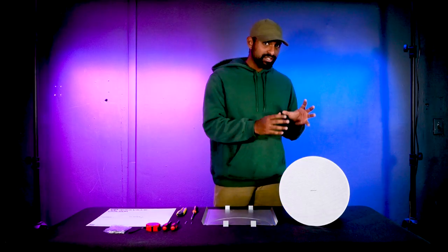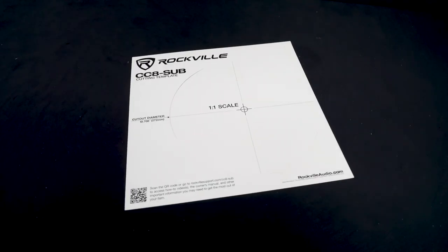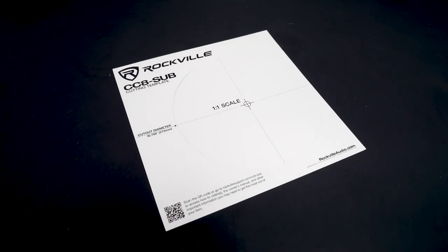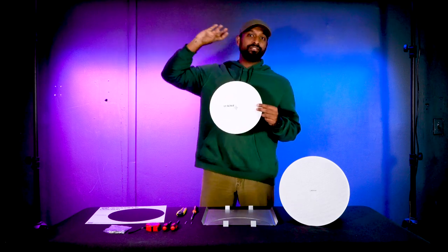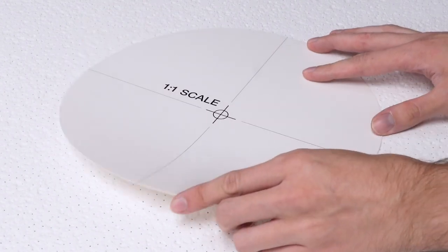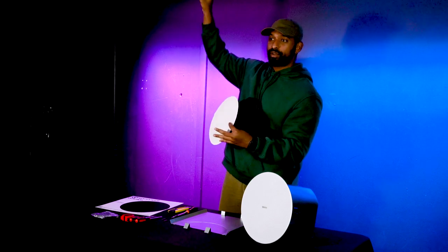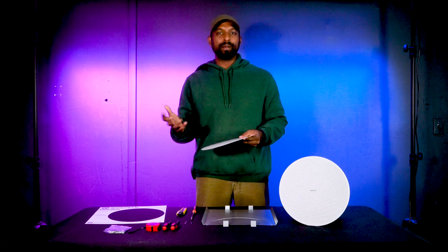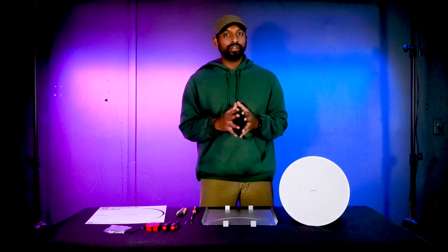Now that you understand how a 70-volt subwoofer works, how to tap it, and how wiring works, let's get to the fun part — installing it into your drop ceiling tile. The kit comes with a cutout template, which is especially useful for fixed ceilings. You place it on the ceiling, tape it up, cut around it, and you'll have an open hole for the subwoofer. Since we're using a drop ceiling tile, we have more flexibility and I'll show you an alternative method.